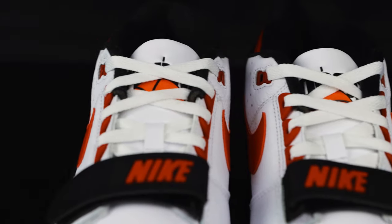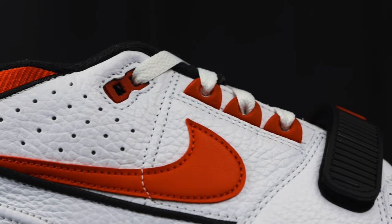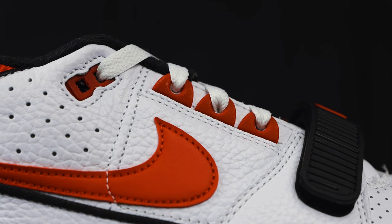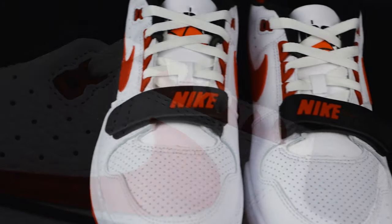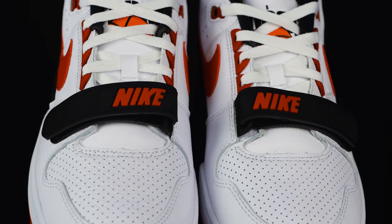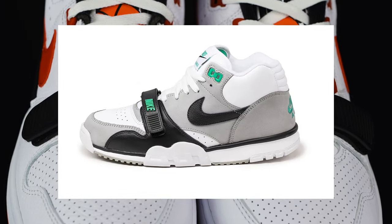It comes with flat white laces. For the eyelets at the top, it's very similar to the Jordan eyelets, the little hard plastic. And then for the eyelets on the side, it's the same eyelets that you would see on the Jordan 2, the Jordan 3, and the Nike Revolution. Towards the bottom of the tongue, you have a black rubberized Velcro strap that has a red Nike hit, very similar to the Velcro strap that's also on the Nike Air Trainer 1.